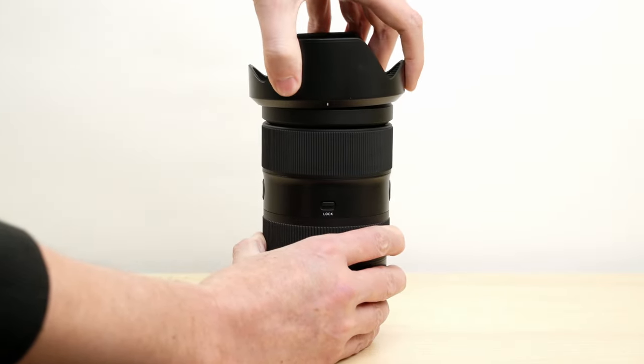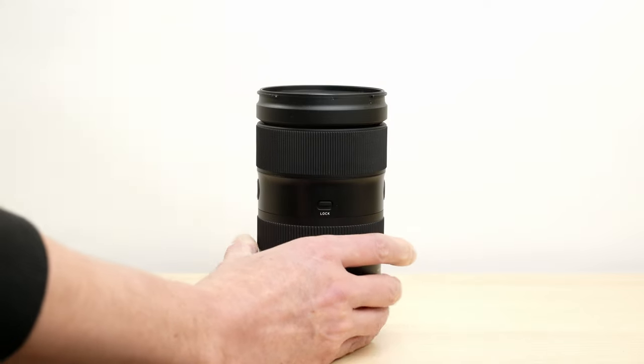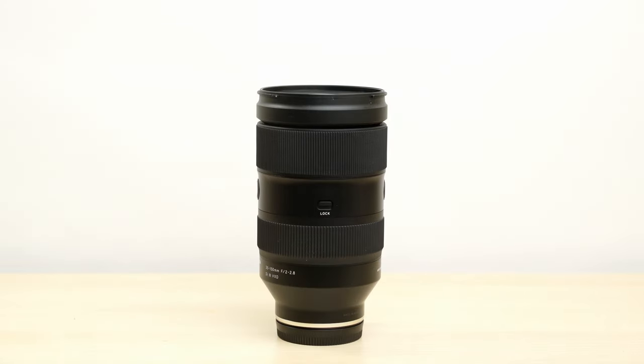This is a heavy, sturdy lens with full controls that I think some people will say has a more professional feel to it.